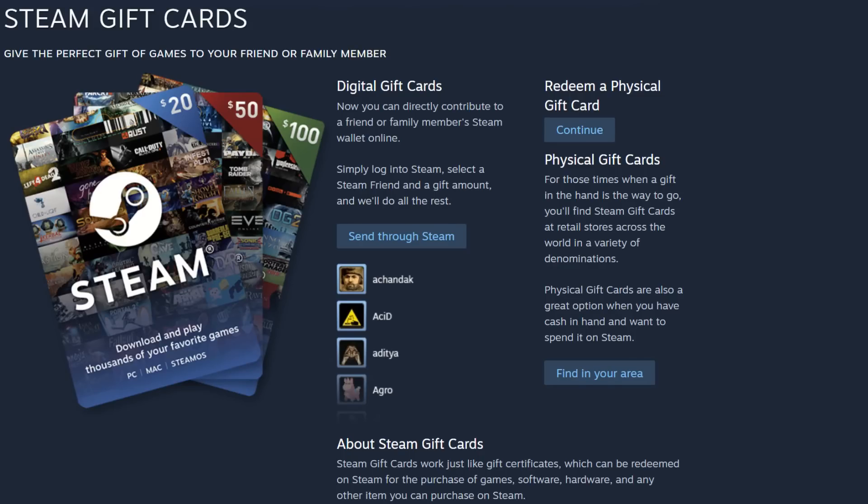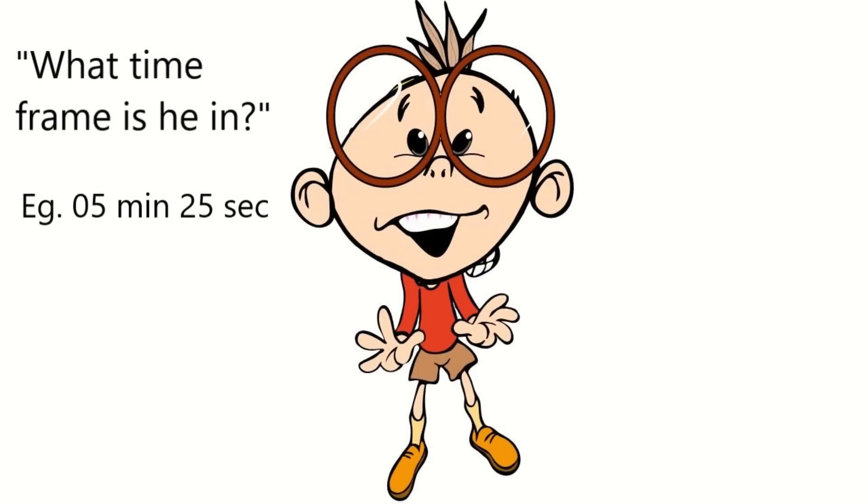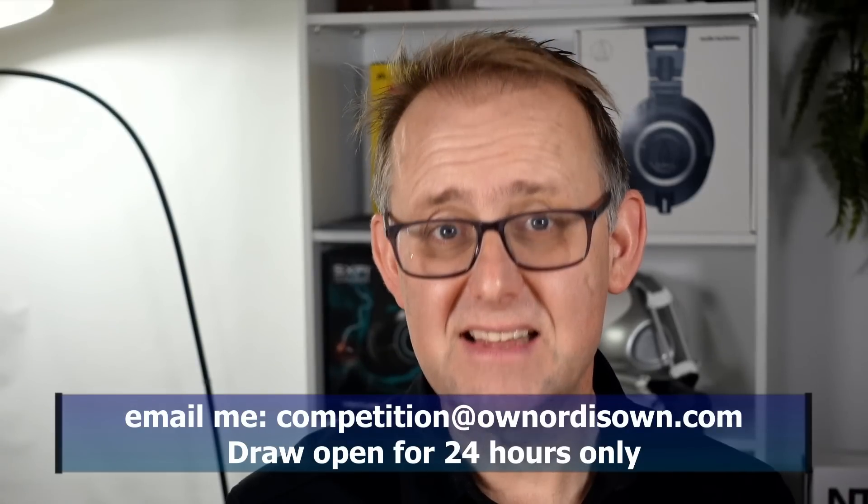A quick word from today's sponsor — myself. Last week, one lucky viewer won a Steam $5 gift card by finding the geek. Let me know the time frame he is in and you will be entered into a draw for another $5 gift card. Anyone can enter, but for it to be sent via Steam, you need to have the country in your account set as the USA. Good luck.